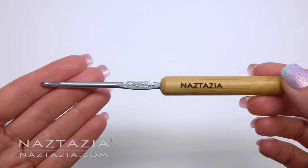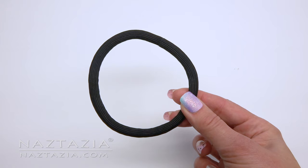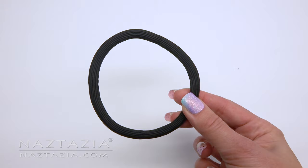You will need small amounts of yarn and a G hook. For the ring, you can use large hair elastics or one or two bracelets.